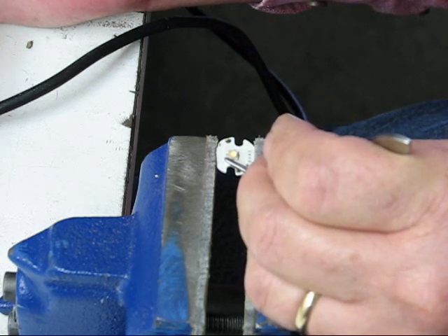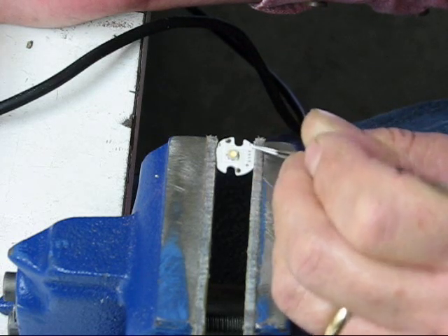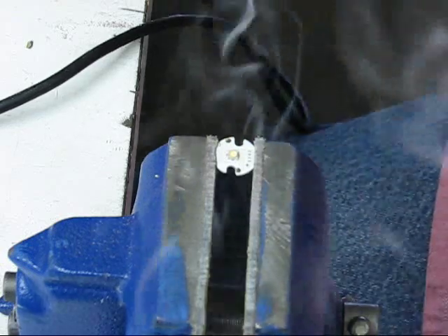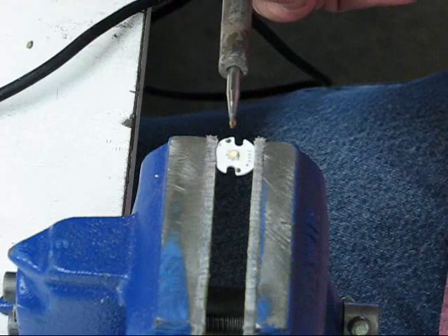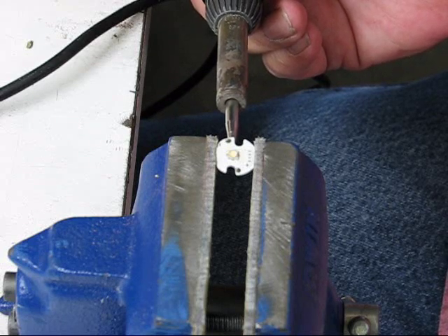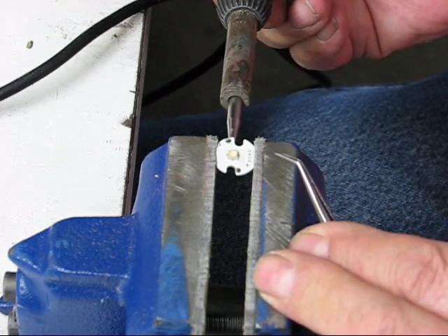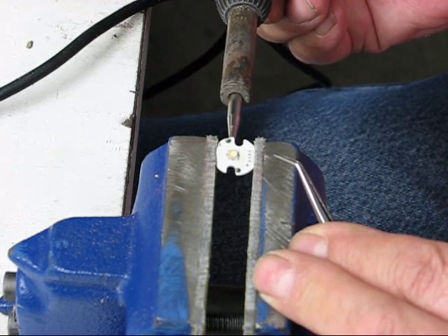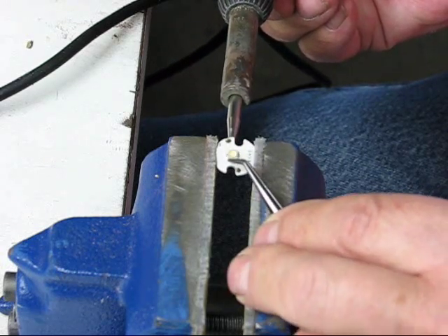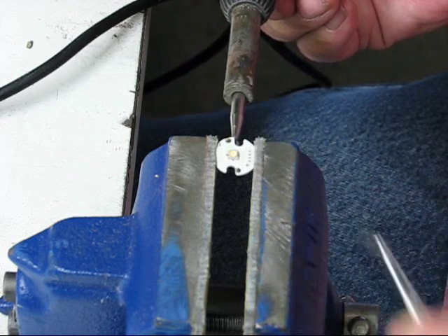This is enough to make you not want to do these, believe me. For somebody who doesn't have a lot of patience — and I don't have a lot of patience — it's very frustrating. I'm going to put some solder on my tip too, and I'm going to go underneath and heat until I see the LED settle down on the star. When it gets to the right heat, the LED just settles right onto the star.